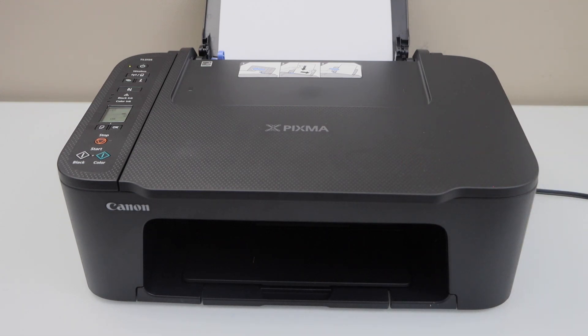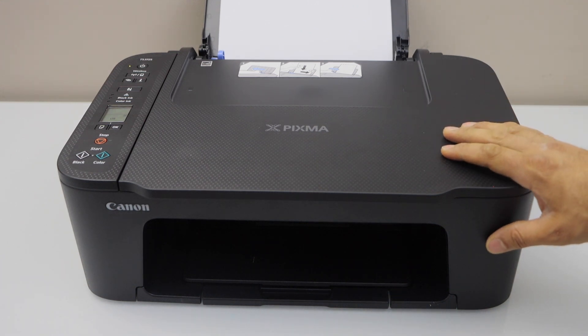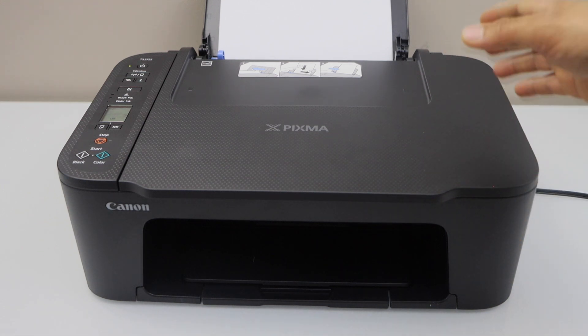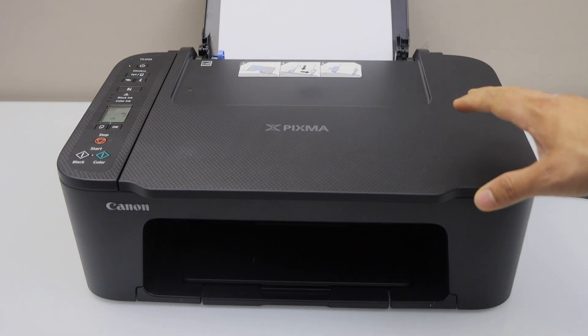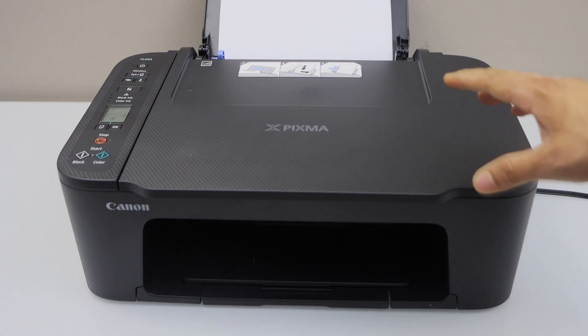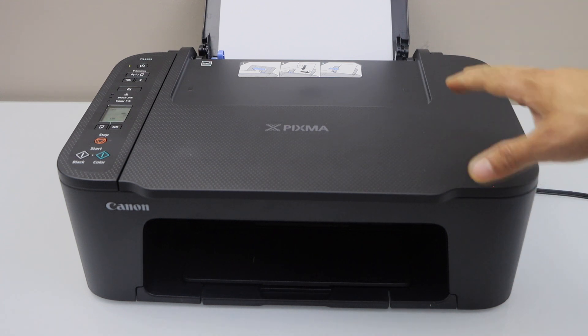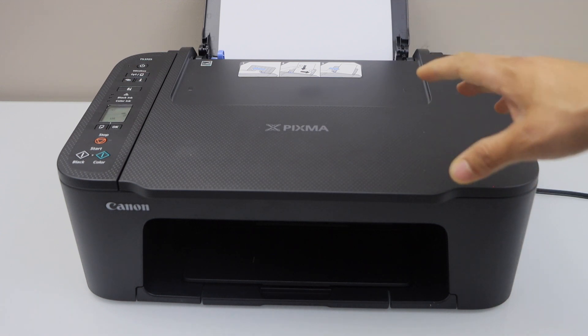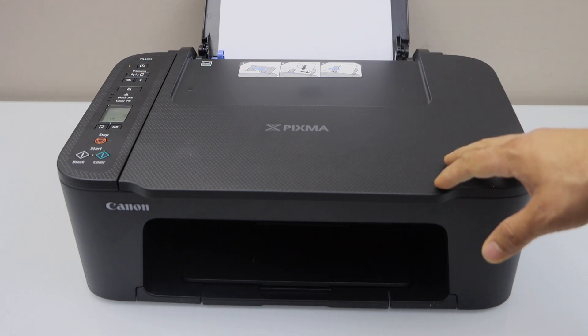In this video I am going to show you how to do the Wi-Fi setup of your Canon Pixma TS-3725 all-in-one printer. I am going to connect this printer with the home Wi-Fi network and then we will add it in a smartphone for wireless printing and scanning. You can also add it in a MacBook or laptop, and if you want to know how to do that setup you can watch my video on those.